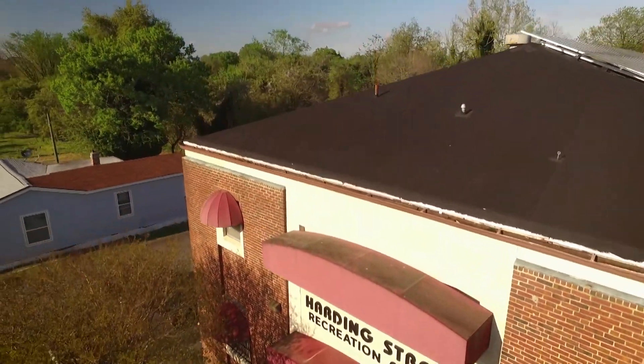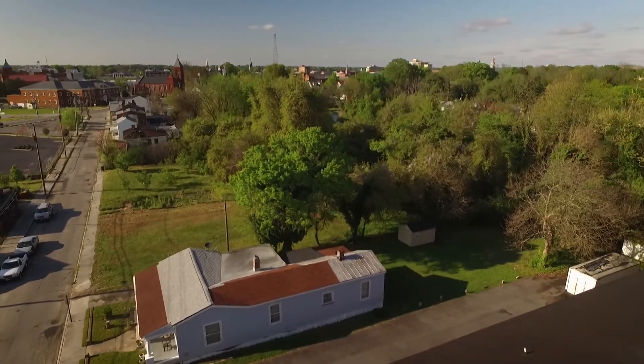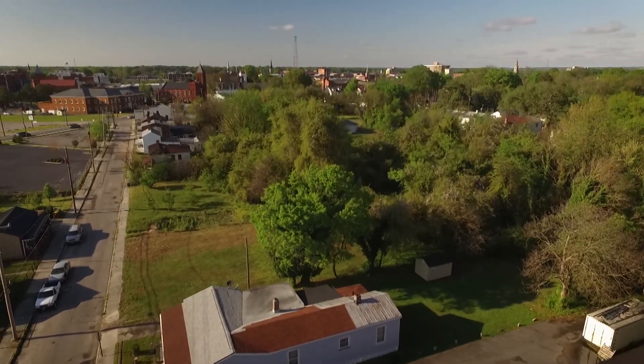Exactly. Petersburg is a bit of a food desert. I hate that word, but that's what it is. I do too. But we're working to improve that.